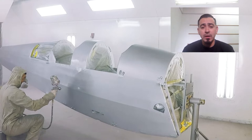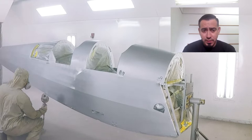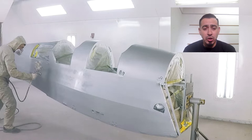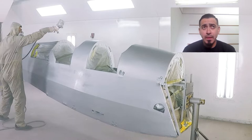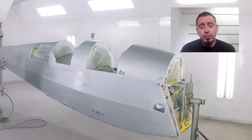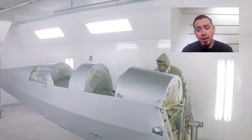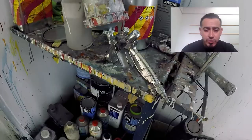The airplane has a two-tone paint scheme — it's got Diana cream and insignia blue. The owner wanted to spray poly tone Diana cream with a semi-gloss finish, but on the blue he wanted a gloss finish, so he decided to go with aerothane.